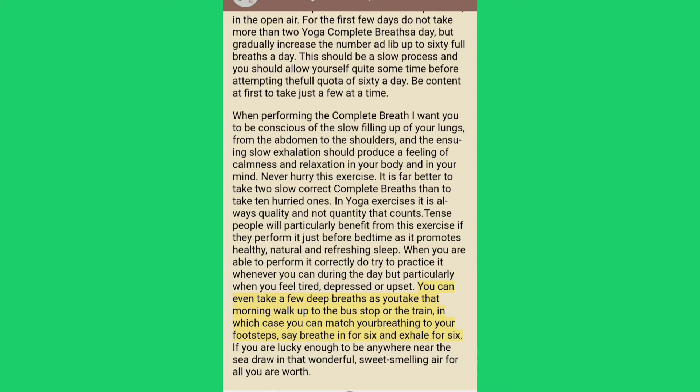You can even take a few deep breaths as you take that morning walk up to the bus stop or the train, in which case you can match your breathing to your footsteps — say breathe in for six and exhale for six. If you are lucky enough to be anywhere near the sea, draw in that wonderful sweet-smelling air for all you are worth.